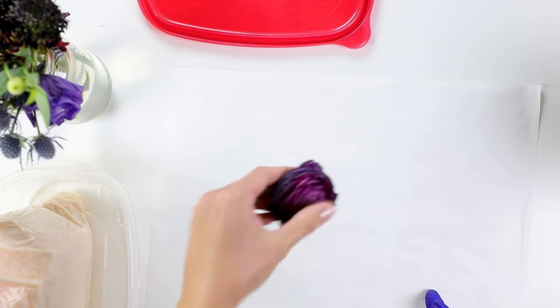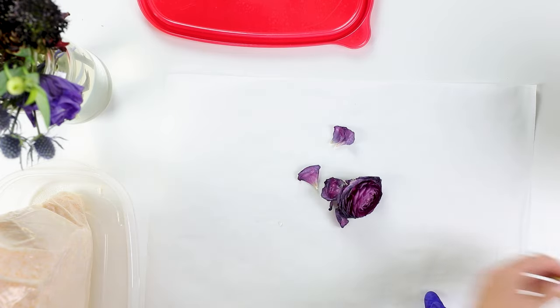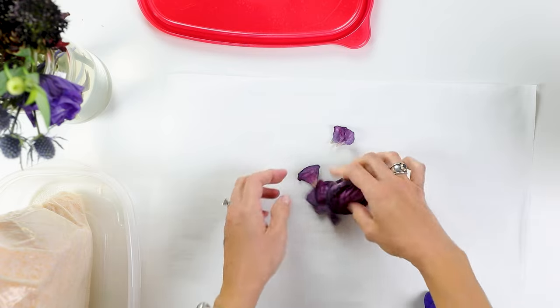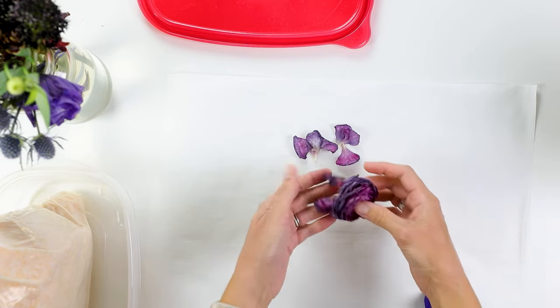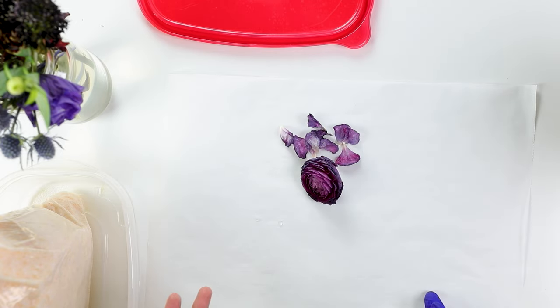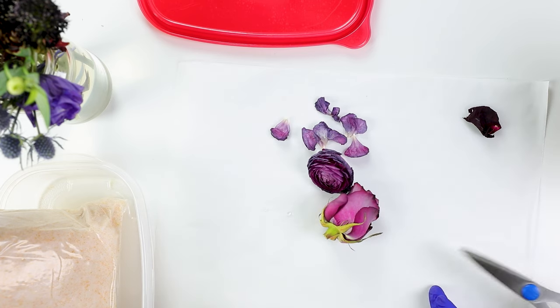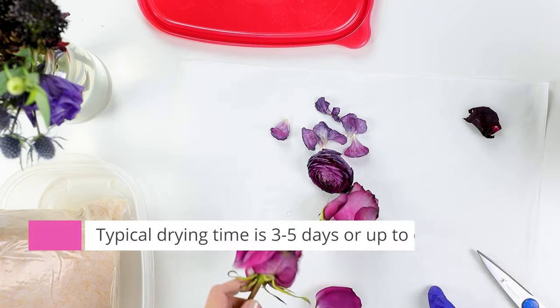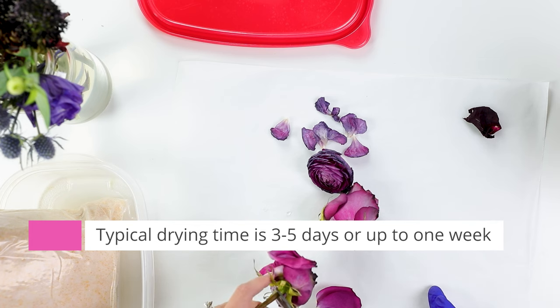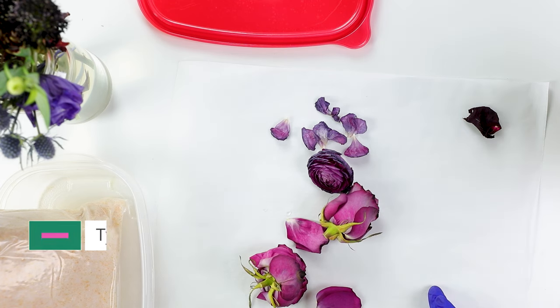Just like before, I'm going to take some of my remaining flowers and add them to the container. You can see some of these have already started drying a bit, and that's okay if you've waited a little too long. It's nice to enjoy your flowers for a while before you preserve them. Generally you want to preserve the same types of flowers in the same container, though you can sometimes mix and match — just check it every couple of days. It may take three to five days to fully dry the flowers depending on the type and how much moisture they have.